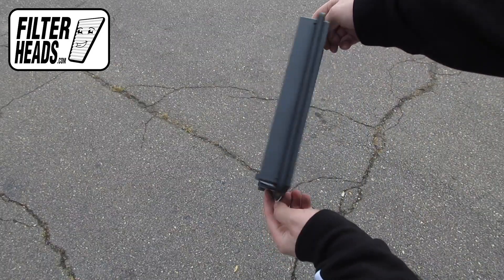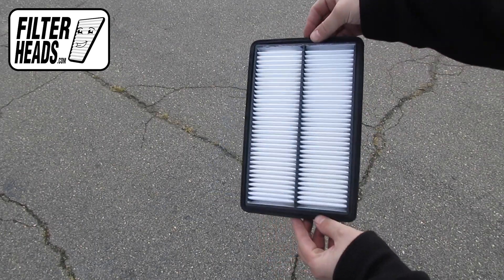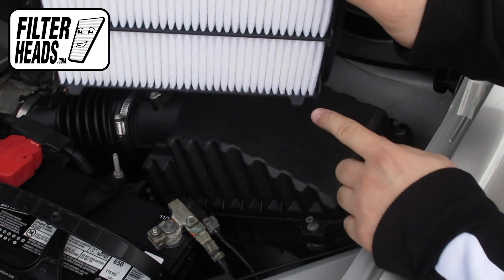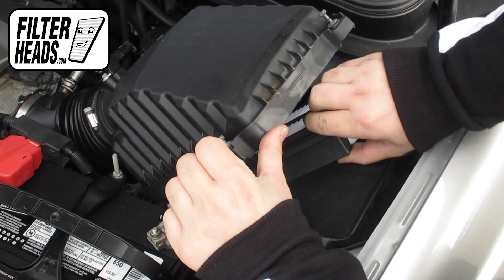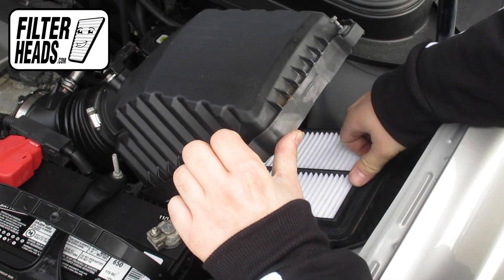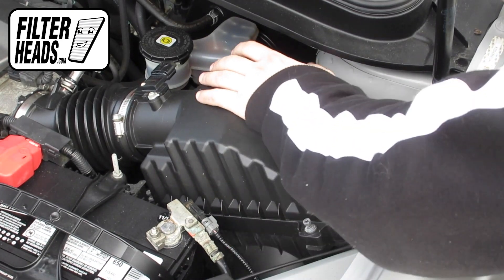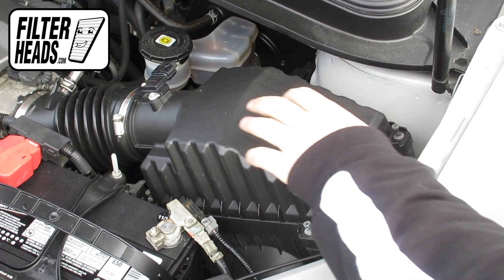Insert your new filter into the housing. It can only be installed with the housing in one orientation. Reinstall the screws.